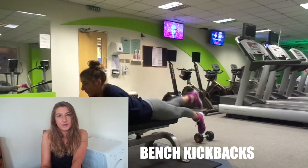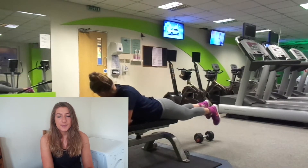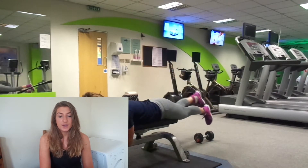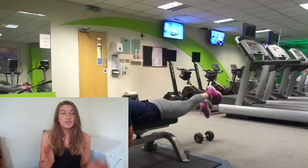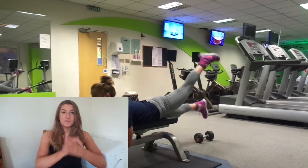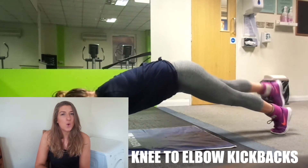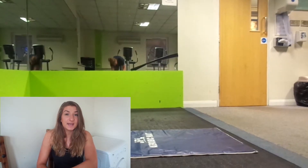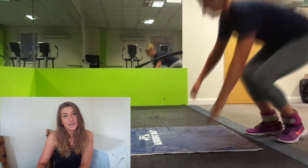More kickbacks on the bench were bothering my lower back — it was tired by then. I moved into plank kickbacks where you do a kickback while holding a plank and bring your knee to your elbow, which was good but I was super tired. I don't have all the footage because my camera was dying.